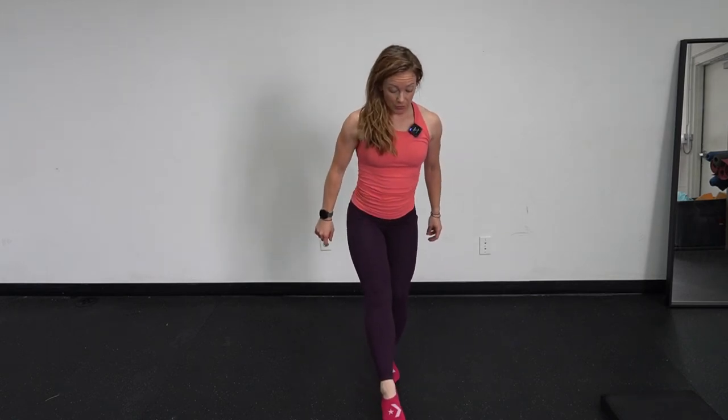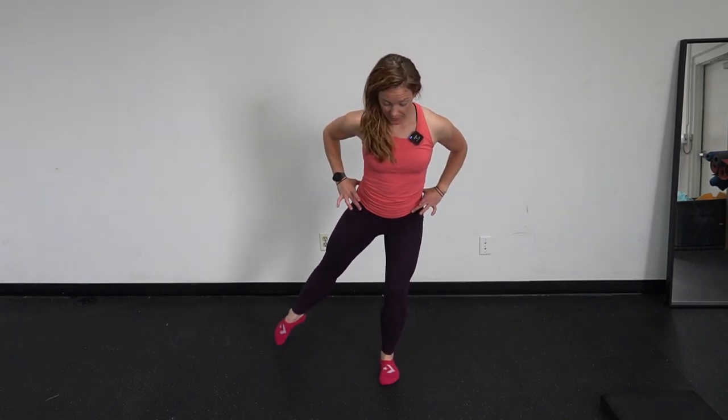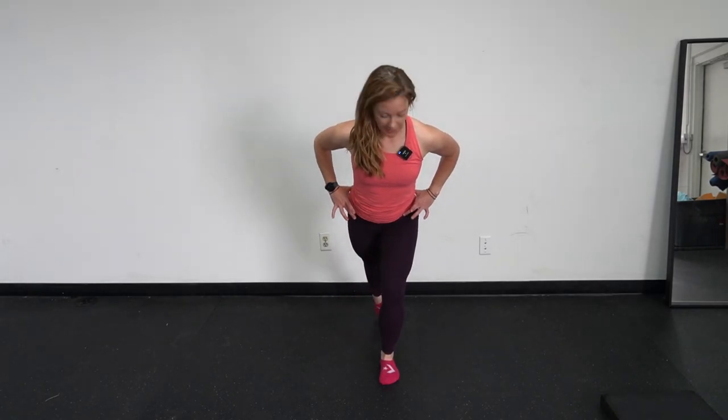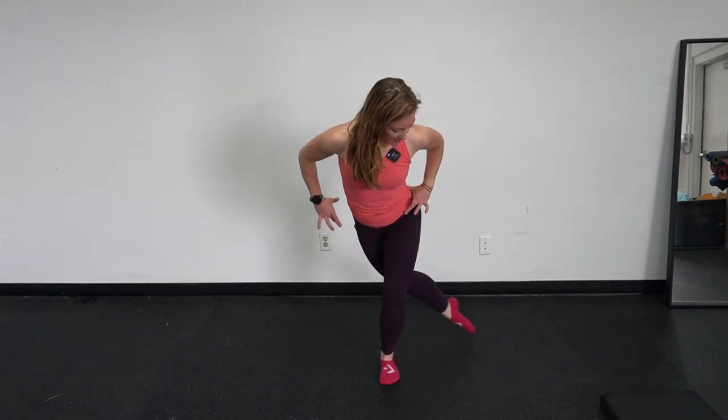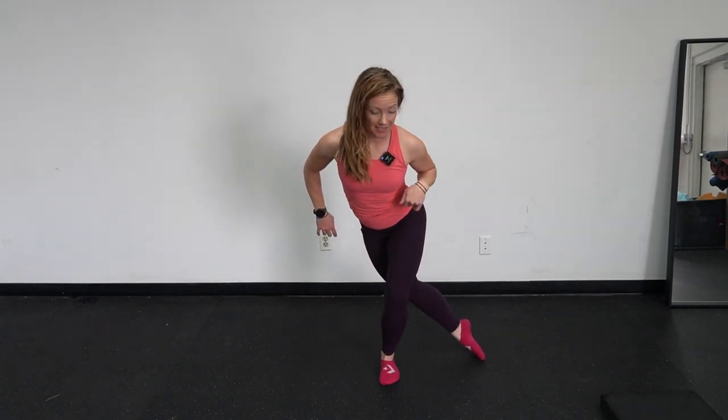From here, you're going to move the other foot as though you're going around a clock. So 12 o'clock, 1 o'clock — nice level belt line — 2, 3, 4, reaching back, 5, 6 is directly behind you, 7, 8. Keeping this knee out over the pinky toe side of that stance limb.